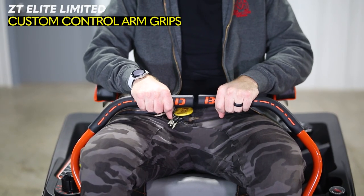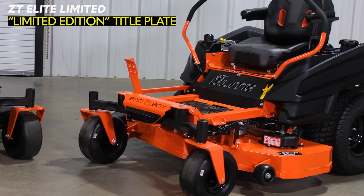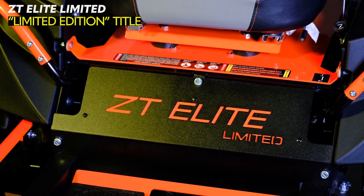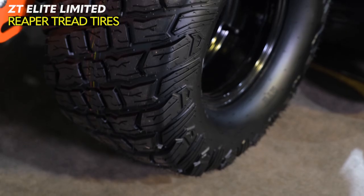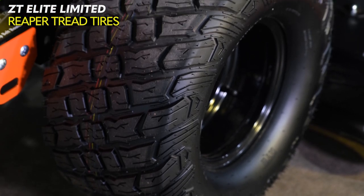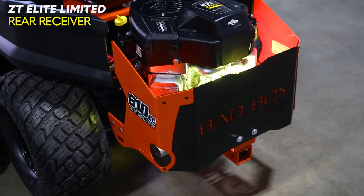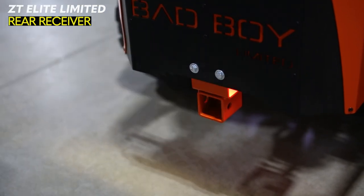My favorite aesthetic feature is the laser cut control arm grips that say Bad Boy — it looks really nice and feels good to the touch. Also, instead of a ZT Elite sticker on the title plate, the limited edition has a CNC cut ZT Elite logo with orange backing. Additionally, you get upgraded wheels that go from turf tread to Bad Boy's signature Reaper tread tire. These tires will perform slightly better on hills and also be less likely to produce ruts while mowing. Lastly, the ZT Elite Limited Edition has a rear receiver that comes mounted on the back of the mower for pulling a small trailer and other equipment.